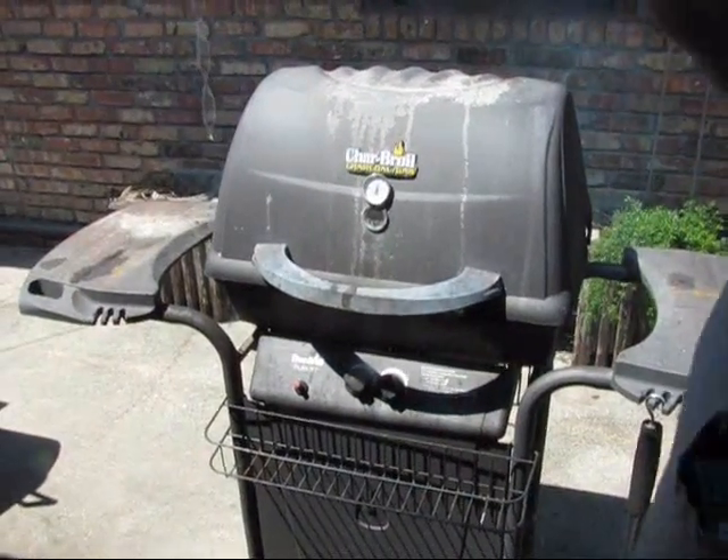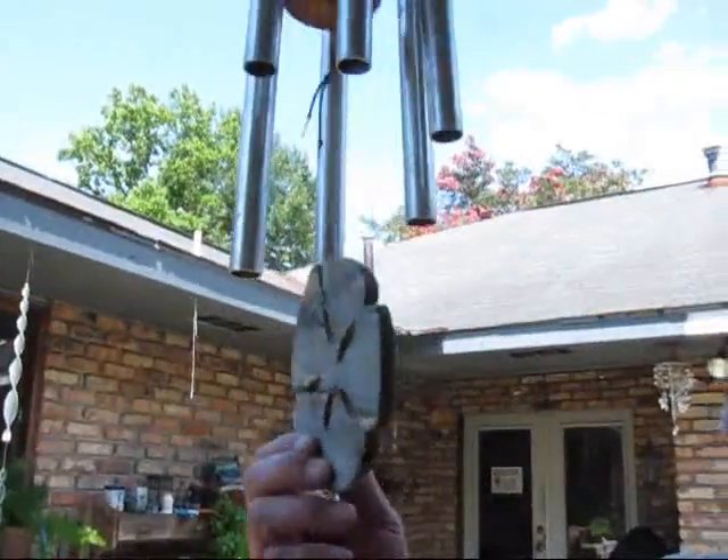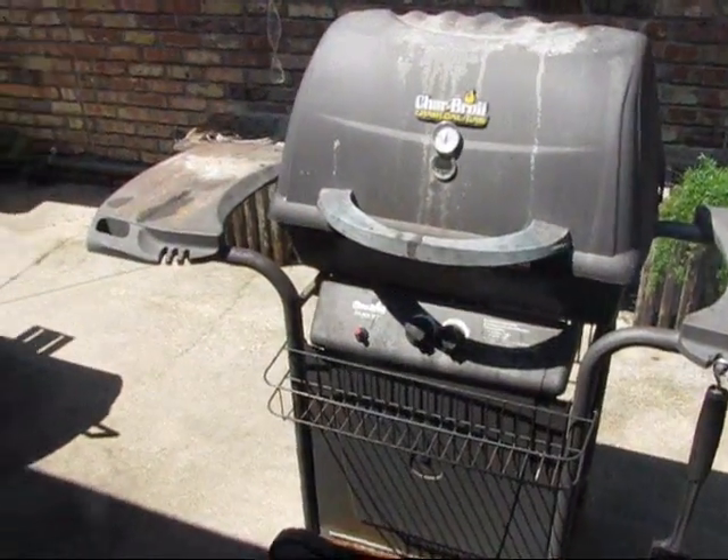We're cooking at about 400 down, it's probably 350 at the grate. I made some hamburgers last night on the Char-Broil charcoal gas combination grill. But I didn't make a video of it. They came out good though. I think I made a partial video of it. I may post it at some point, we'll see.